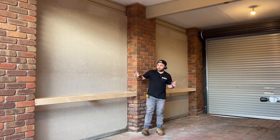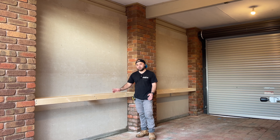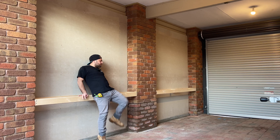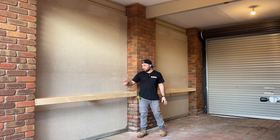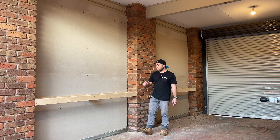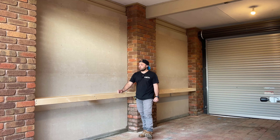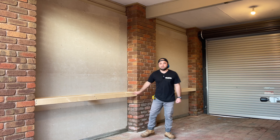The frame's done and honestly, for that tiny little span, it feels pretty strong — I reckon I can just about sit on it. So I'm probably not going to bother with the angle piece. I reckon I've got time to get some yellow tongue and sheet the tops of these.